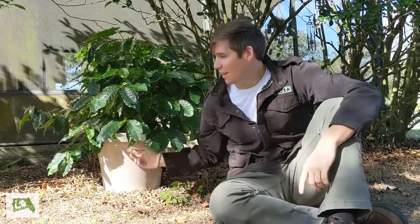Hi, my name is Josh and I just want to share with you a few tips that I've learned about growing my coffee plant here in Florida.